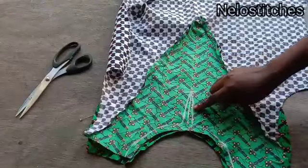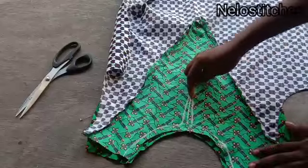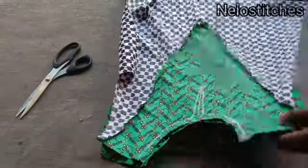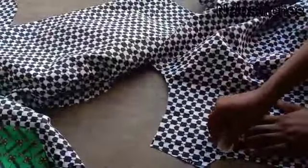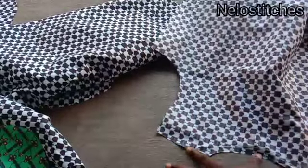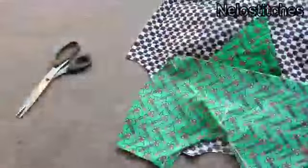For the back panel the neckline doesn't have a slit, so I'll just sew the facing around the neck. I'll cut the facing for the back and sew it around the neck — I'll do that off camera.